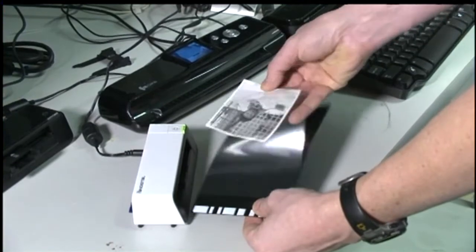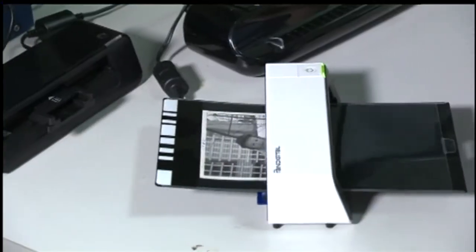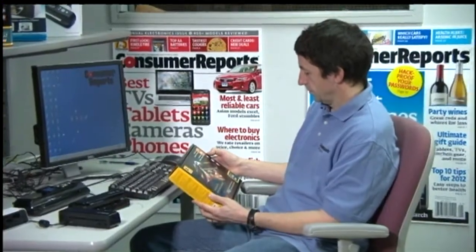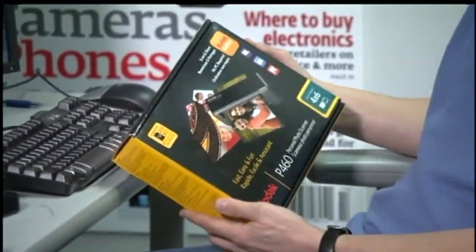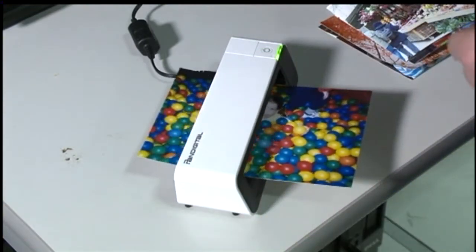All the scanners Consumer Reports tested come with a plastic sheath, which helps protect older fragile photos. And the best part — you can use these scanners anywhere. They're fast: at the lowest resolution, testers scanned 100 photos in just 15 minutes.